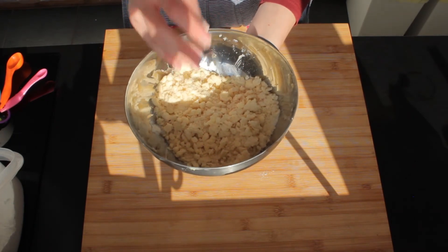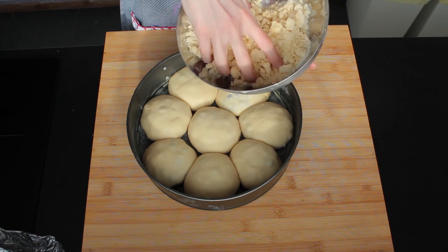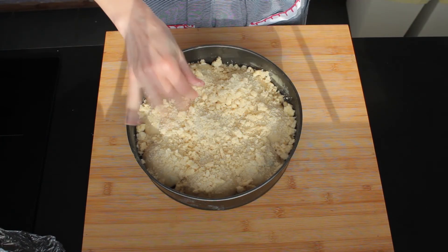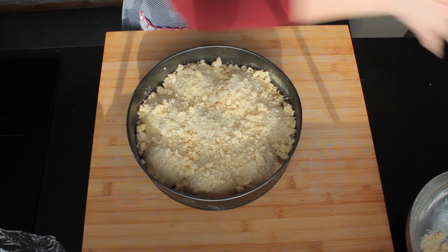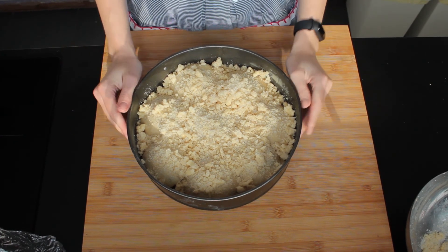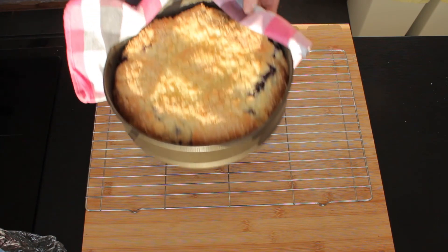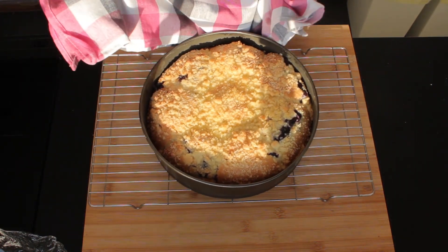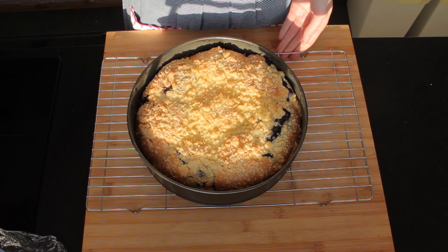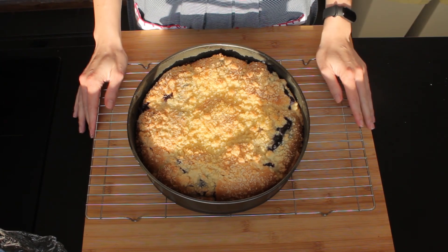My buns have now risen nicely and all they need is a generous sprinkling of my crumble topping. My crumble is on and now my buns are going into a cold oven that I'm going to set for 180 degrees Celsius, 350 Fahrenheit. I will bake them for about half an hour or until they are beautifully golden on top. And here they are — my beautiful golden brown buns, still very hot straight from the oven. As you can see they do look good. So go ahead, make them yourself and enjoy. I will see you in the next video. Bye!